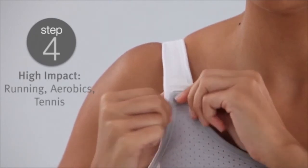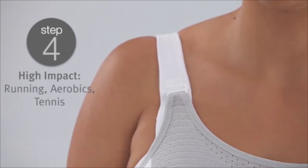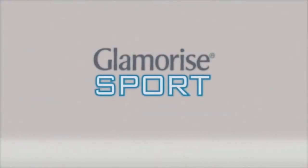The highest setting offers maximum bounce control and is ideal for high impact sports such as running or tennis. With the double layer custom control sport bra, you're in control.